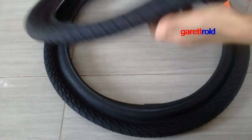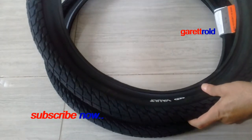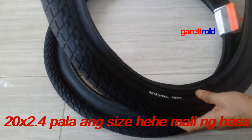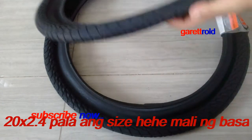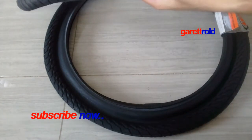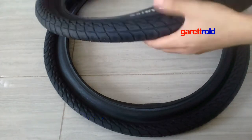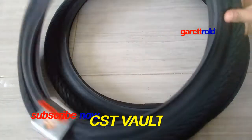Ang size nito is 2.0 by 2.4. So medyo malaki siya compared sa mga iba. And ang brand niya is CST — CST Volt.